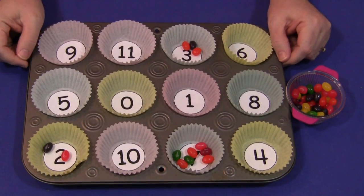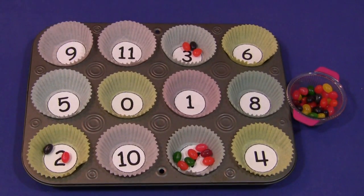For Jelly Bean Muffin Tin Counting, I'm Shelley LeVette with ChildCareLand.com. Thanks for watching.